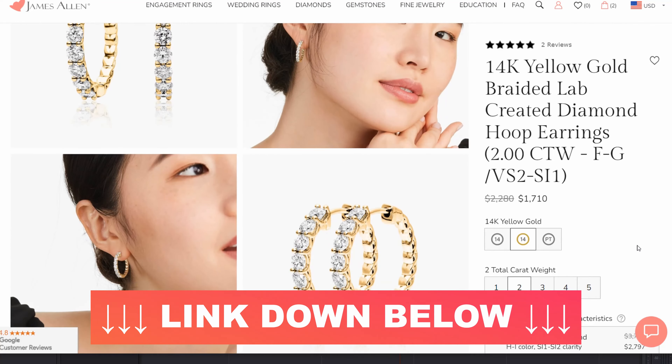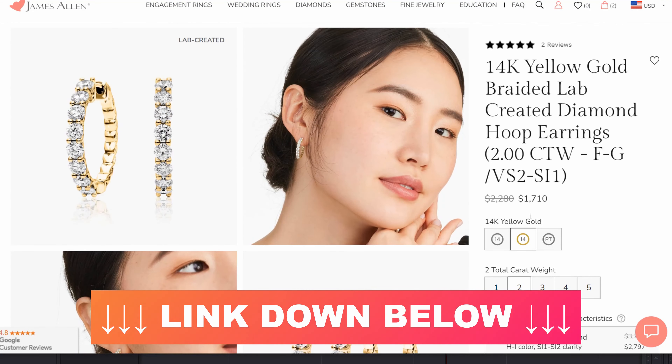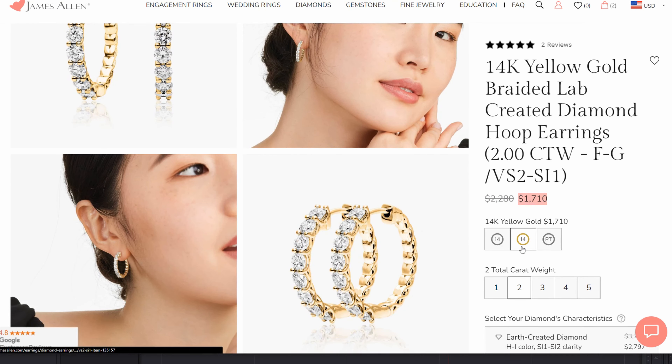Now on their website — I'll put a link down in the video description — they cost $2,280, however these do go on sale quite regularly at $1,710, which is the current sale price. The ones that we have are the 14k yellow gold two carat weight total.